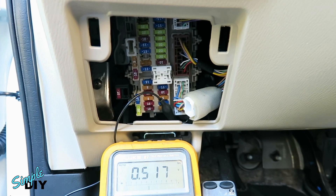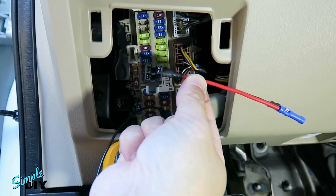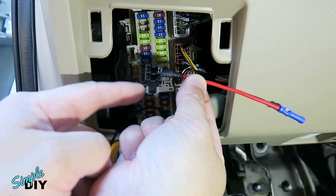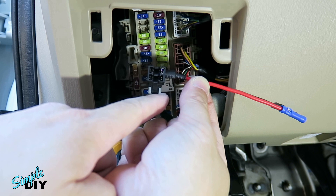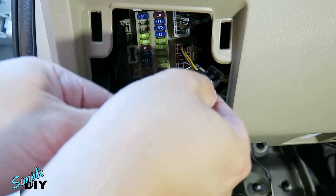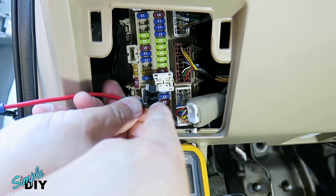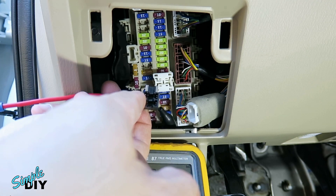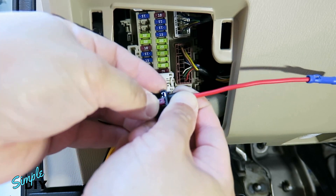Do the same test on the ignition 12V fuse slot — you need to turn on the ignition to do that test. Looking at the fuse tap, you need to install it so the voltage is coming in on this side, goes through the fuse, and the voltage comes out on the other side. Having tested the fuse slots, I now know I need to install this fuse tap in this direction with the voltage coming in on this side, going through the fuse and out the other side. With the fuse I removed from the fuse box, I'll install it into the bottom slot of the fuse tap.